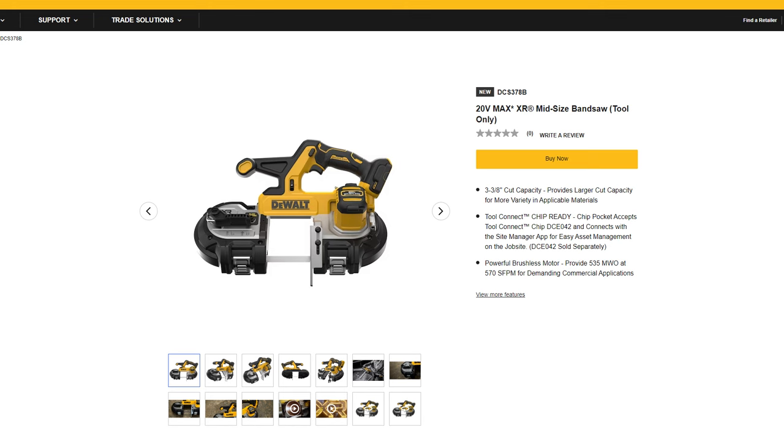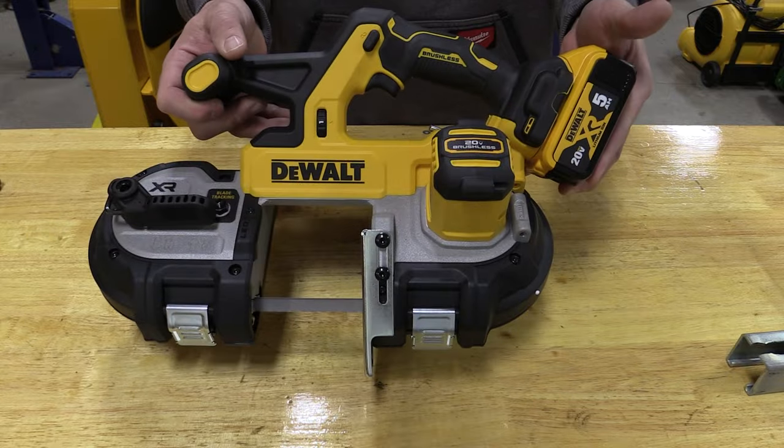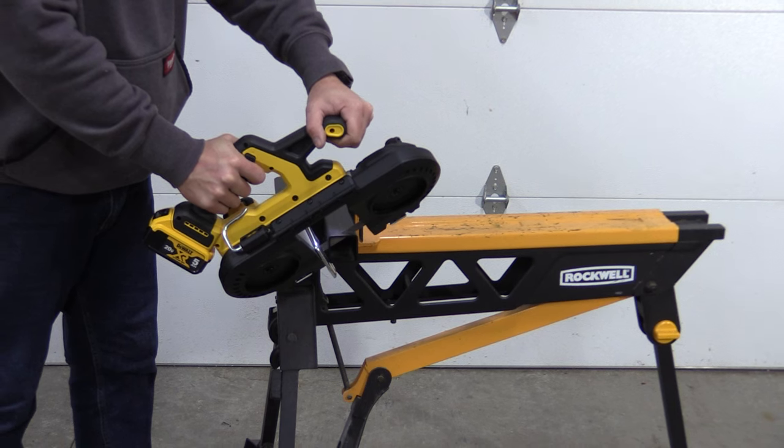Then we have the DCS378B, which is a single trigger mid-size bandsaw at $339. And finally we have the DCS378P1, which is the same XR mid-size bandsaw with the 5 amp hour battery, the bag, the battery, and charger — MSRP $459.